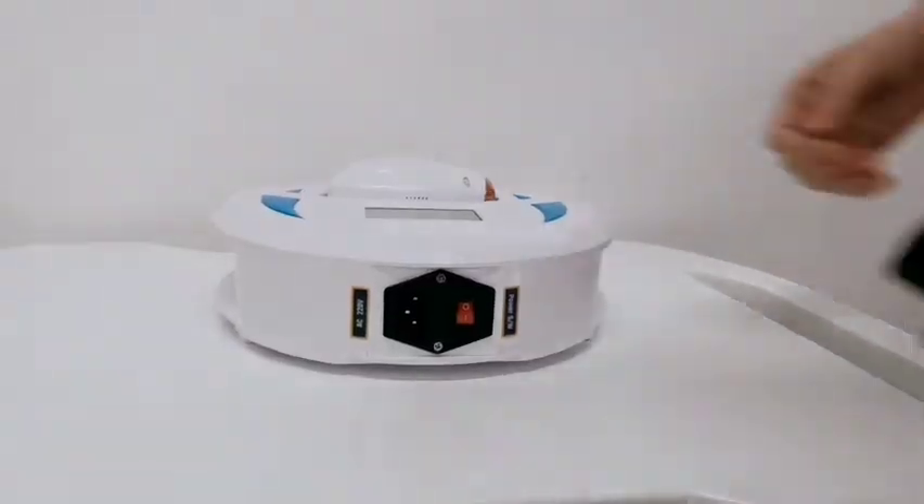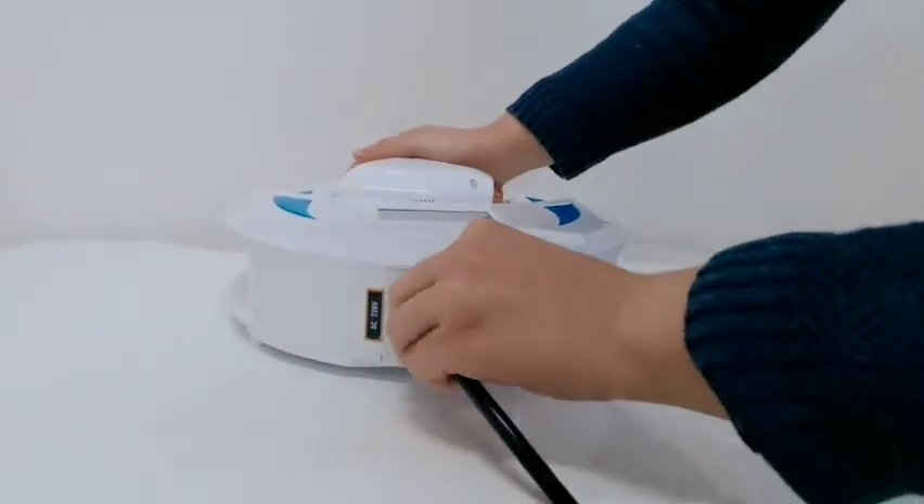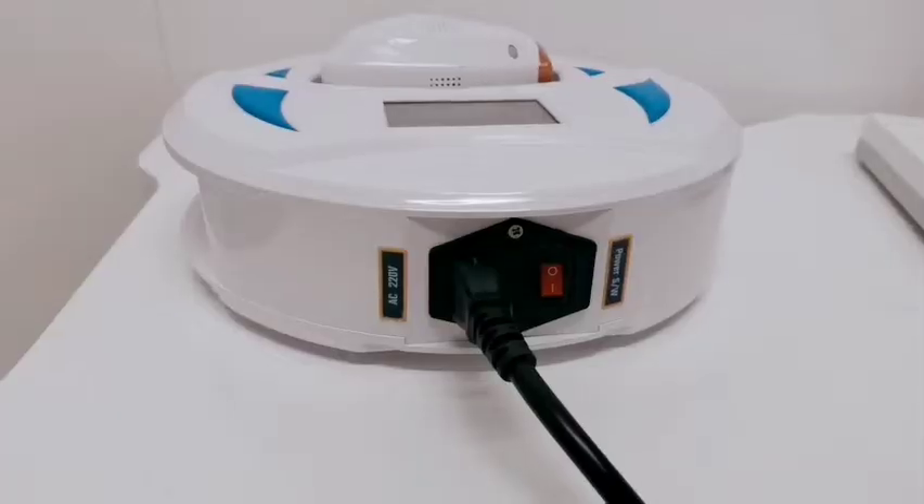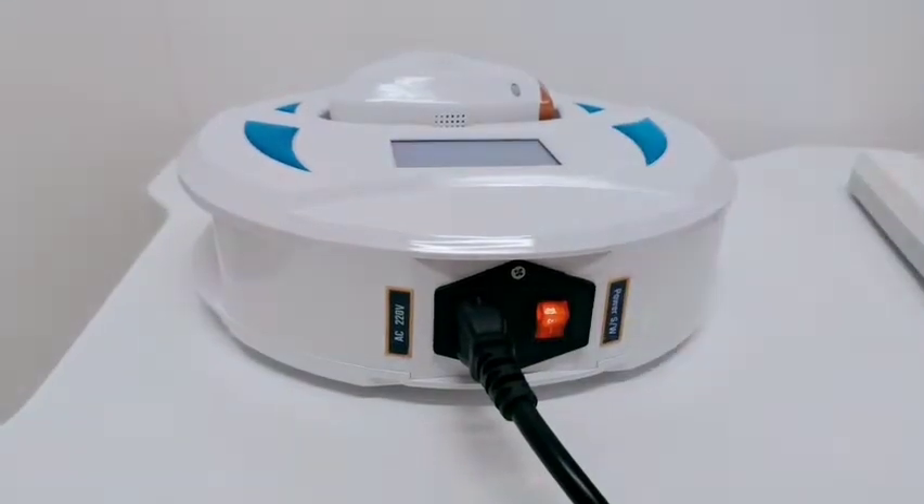This is the machine screen. Connect the power supply. Turn on the machine.